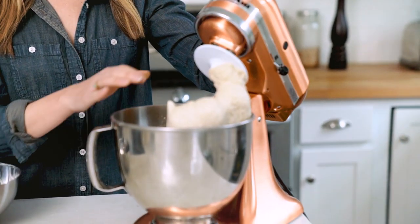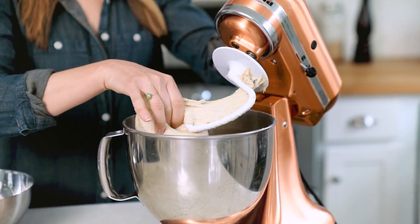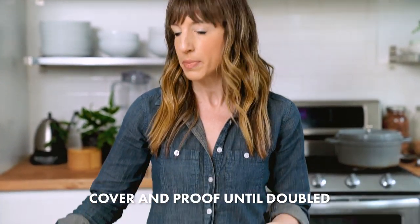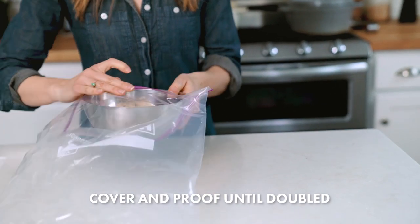You will notice that the dough has formed into more of a ball. We will remove it from the mixer and place it into a bowl. We're ready for the proofing step — that simply means don't do anything, just wait for the bread to double in size. It'll take about one and a half to two and a half hours. You want to put it in a warm place and cover it; we like to use a sealable plastic bag.